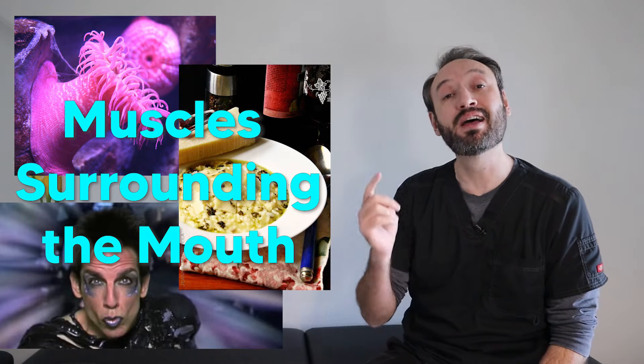Today we're going to be using sea creatures, Italian food, and supermodels to help you learn and remember the muscles surrounding the mouth. So let's get to it.